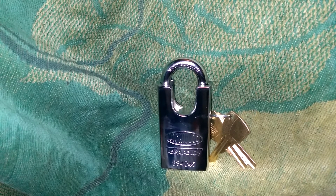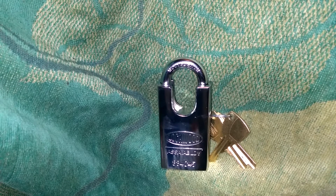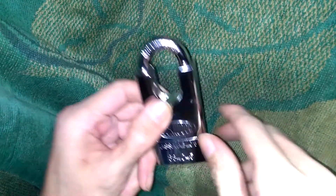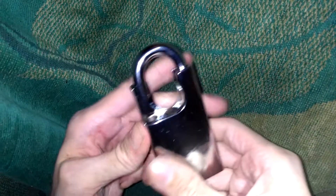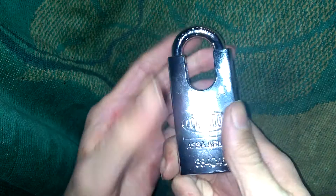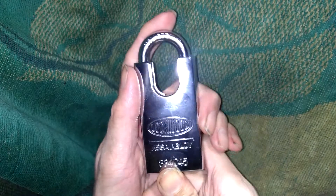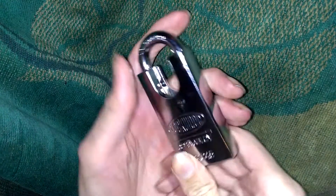Hey guys, what's going on? I've got a very beautiful padlock here tonight — this is going to be a Lockwood Assa Abloy 334 C45. Got this padlock in today, very shiny. This is right up there with Abus. I actually think these are really very well made — looking down inside, very well made padlock. If you guys are into padlocks, you're going to have to check out Lockwood. They make some very stunning padlocks.